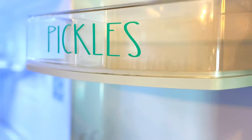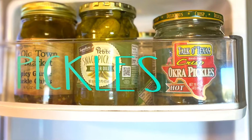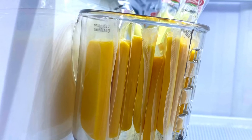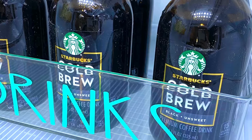We have an actual container for pickles too — we like all sorts of pickled things. I grabbed a little clear plastic basket and added it to the side of my fridge with suction cups to put all of the cheeses in.